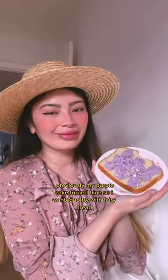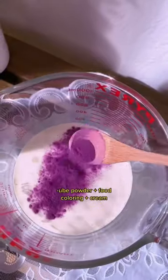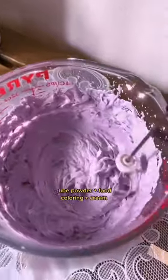Make purple fairy bread with me. Previously, my purple cake turned blue, so I wanted to try again. This time, I used ube powder along with a little bit of food coloring.